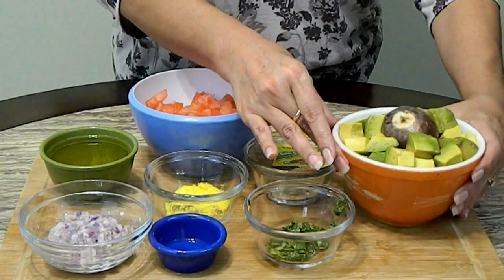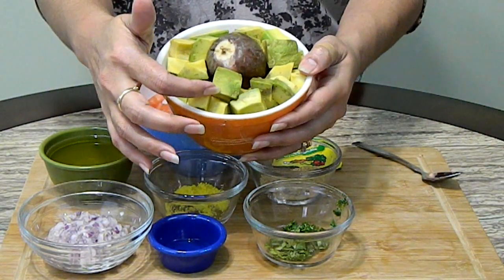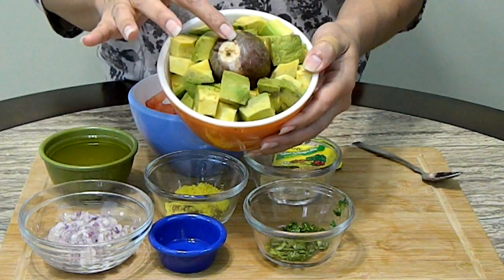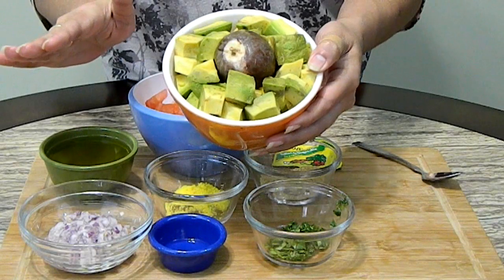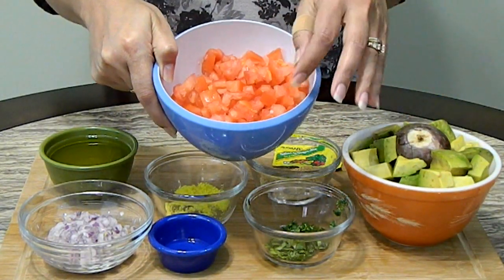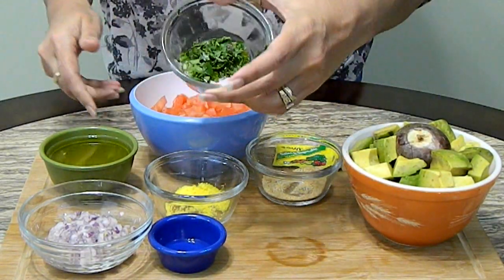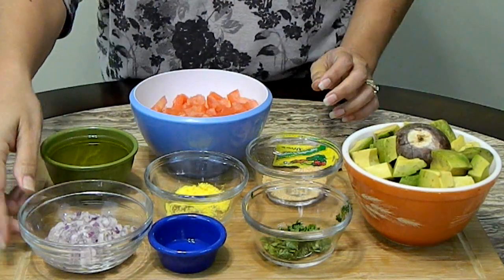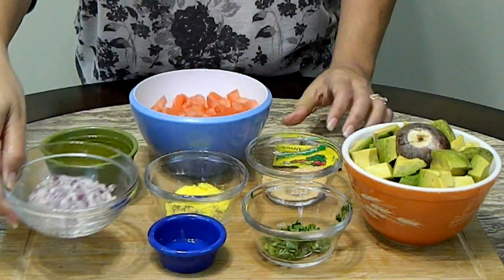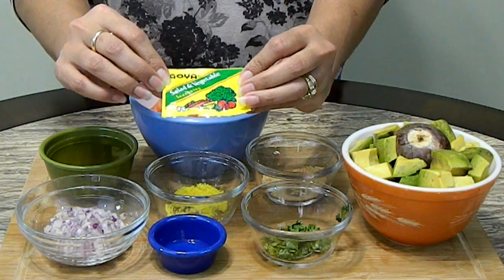Here I have two avocados that I diced, and I keep the pit in here because if you keep the pit in there the avocados won't turn dark. I have two large tomatoes that I chopped up, a little bit of cilantro — maybe about two tablespoons — half a cup of olive oil, and half a cup of finely diced red onion.